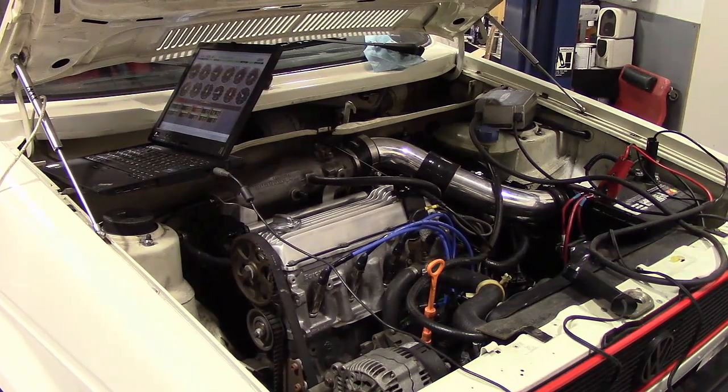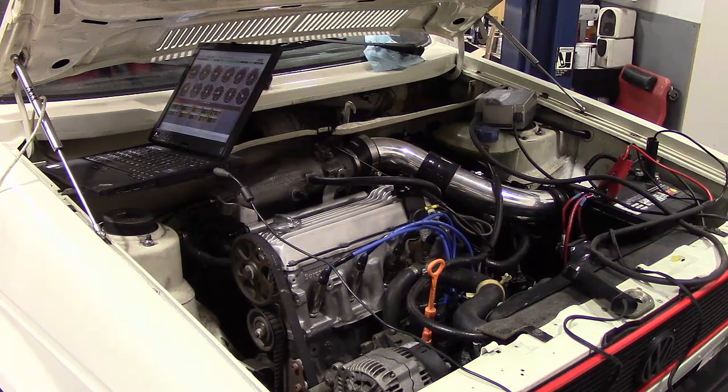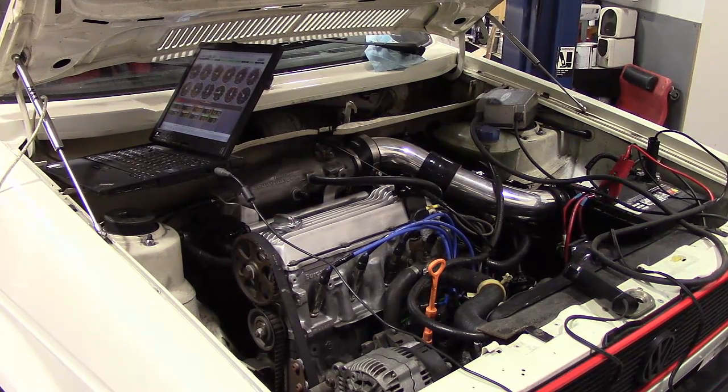Here we have a 1984 Volkswagen Rabbit GTI — did the full CIS to VEMS conversion. It included removing the transmission, replacing the rear main seal with the Polo crank trigger — it's a 60-2 Hall sensor — full custom wiring harness, Bosch Motorsports 2x2 coil pack, 200cc fuel injectors, custom fuel rail, custom mounts, Fuel Labs fuel pressure regulator, and much more that I'm forgetting.